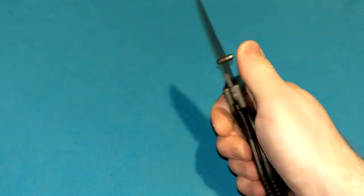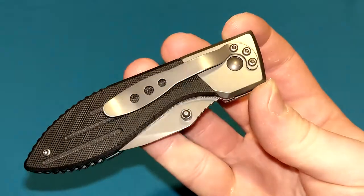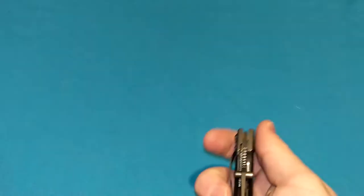You will have to get used to the tip-down orientation. This design goes way back — at least 15 years ago or so. They haven't changed it much since then.